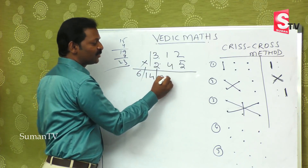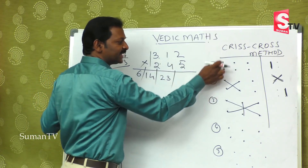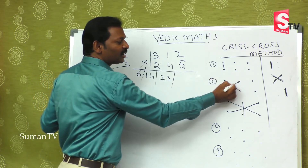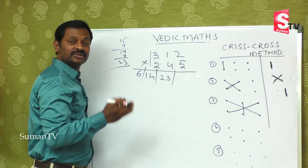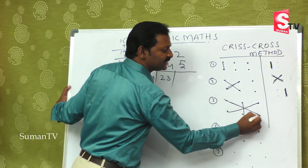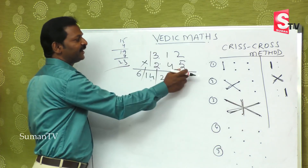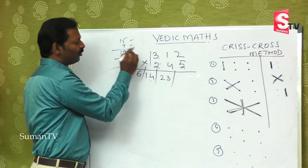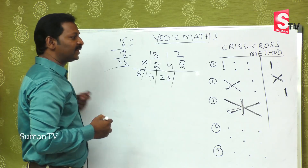Let me recap: first step — extreme left, 3 twos are 6. Second step — cross two digits: 3 fours are 12, 1 twos are 2, giving 14. Third step — completely extreme numbers plus middle number: 3 fives are 15, 2 twos are 4, and 1 fours are 4, giving 23. So what is the fourth step now?